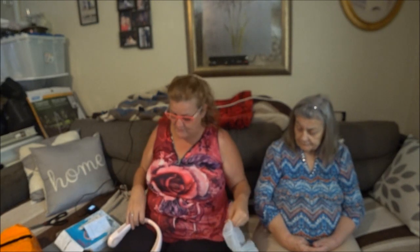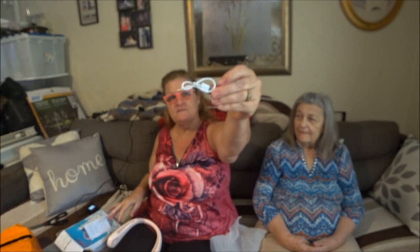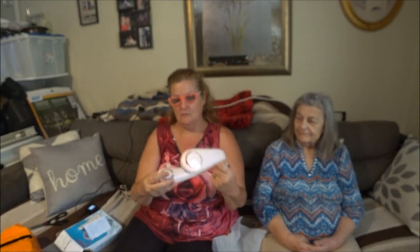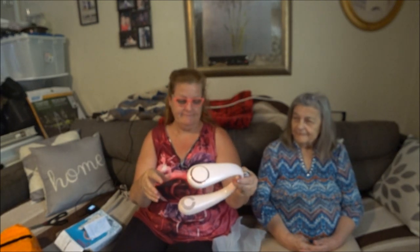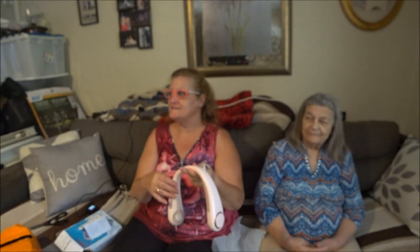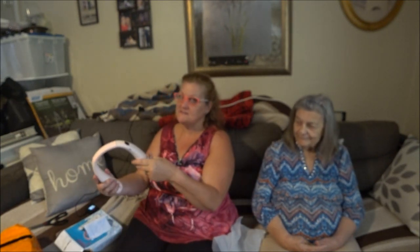It doesn't use replaceable batteries — it uses a USB cord to charge. They give you one. So it does have batteries, but you don't have to replace them — they're chargeable batteries. So yes, it runs on batteries. Anyways, I want you to try this.